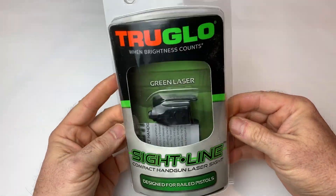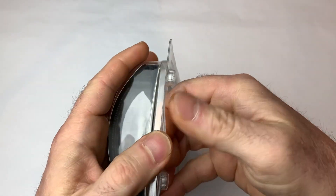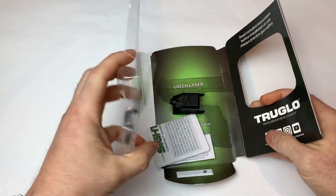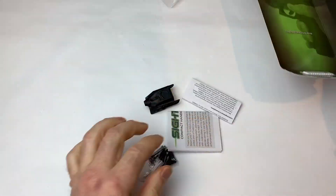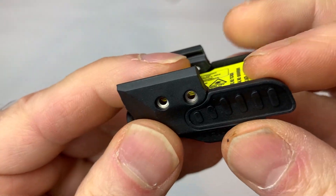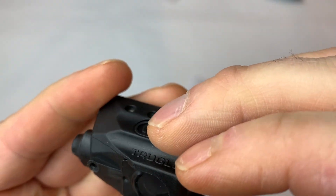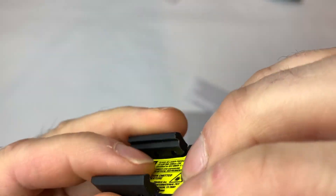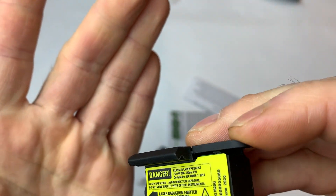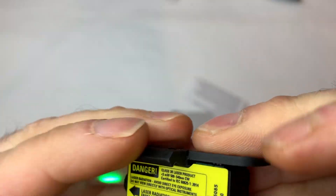Here's the True Glow Sightline — it just comes in a simple package. Let's open it up. So when we take a look at the Sightline, it's polymer — it's not metal. It looks pretty clean. The battery's going to go in here, and we've got on/off on both sides, with a little bit of flexibility there.